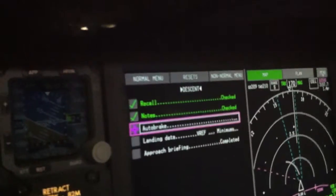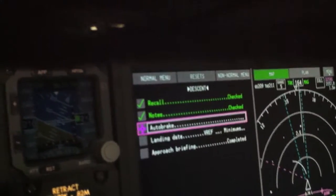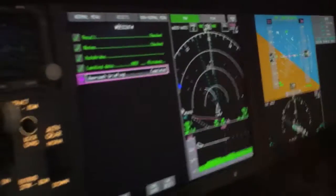Auto brakes — I'd set an auto brakes setting, we'll go max auto brakes. Landing data and reference, check it, looks good. Brief up the approach, then go right to the approach checklist.